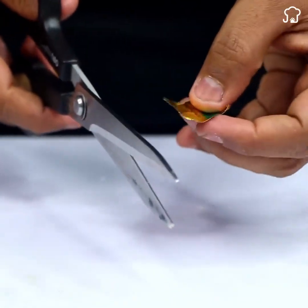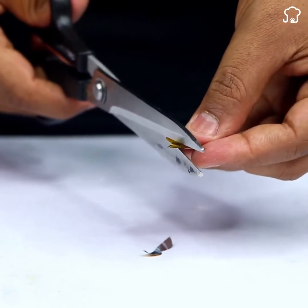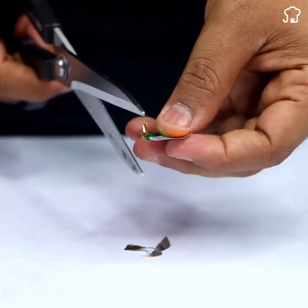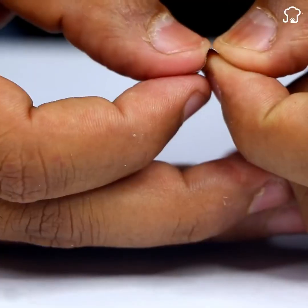First, take the blister pack of pills and carefully cut a few pieces of the paper covering it. This paper is essential for our repair process. Make sure you have enough of it.